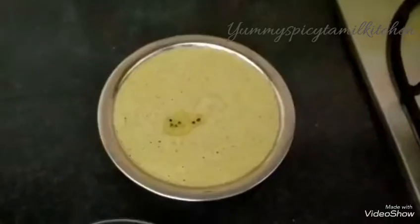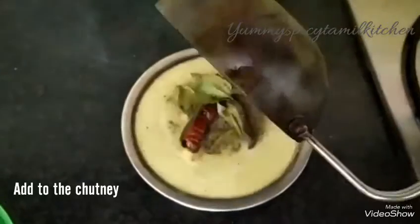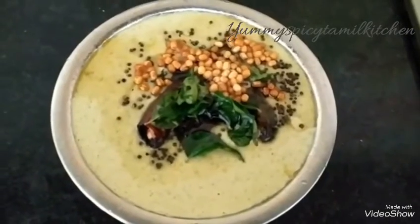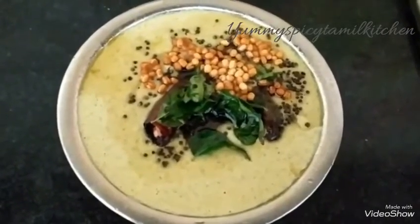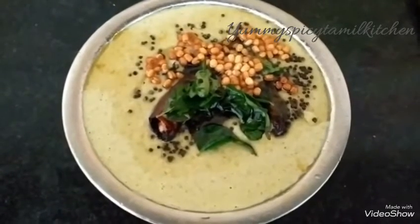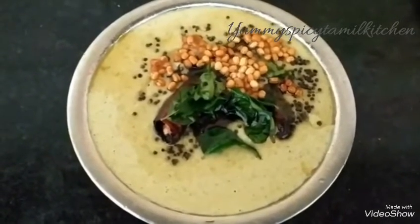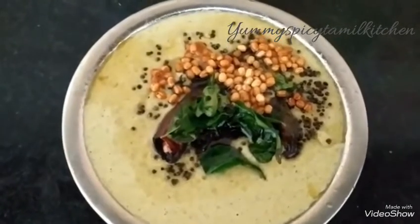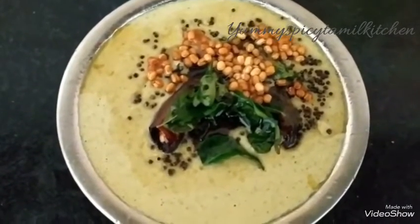We will make it in the pan. The pan is ready. If you have any questions about this recipe, subscribe and click the bell icon. Comment, like, and share it with your friends. Thank you for watching this episode.